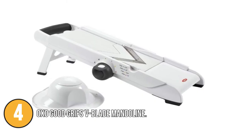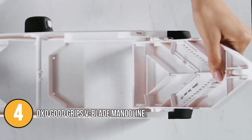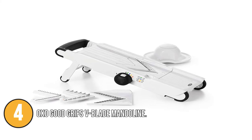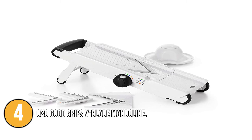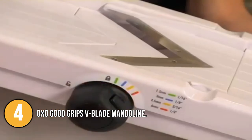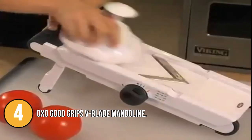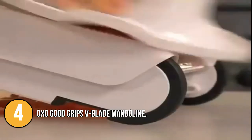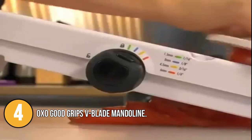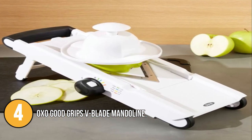It has non-slip feet to keep the equipment secure on the work surface. For complete and safe storage, just fold the feet and lock the mandolin. It includes a fully working safety grip and metal prongs that will securely hold food without messing it up. This mandolin slicer will undoubtedly cut more accurately and efficiently. According to our team, the safety aspects of this equipment make it stand out, and the OXO may capture our hearts due to its low price.